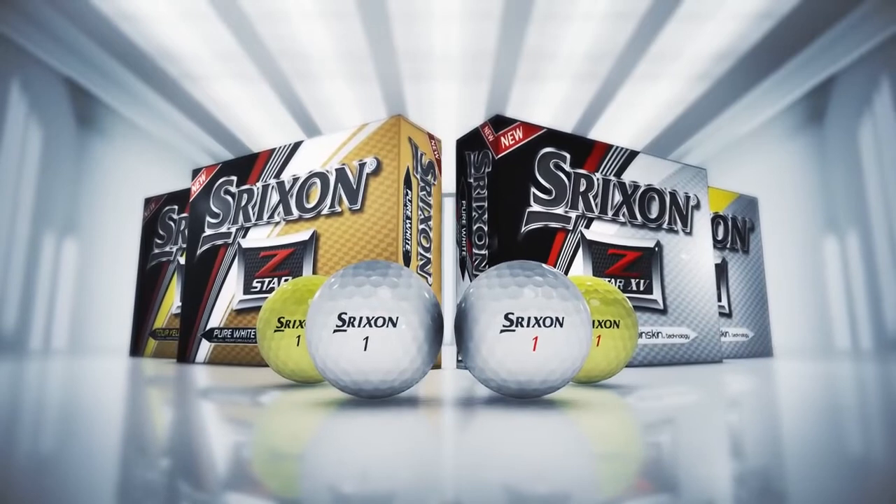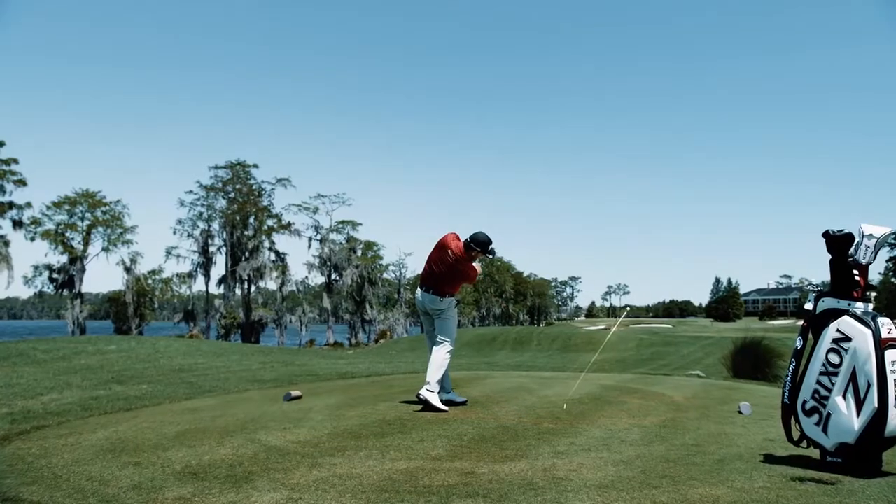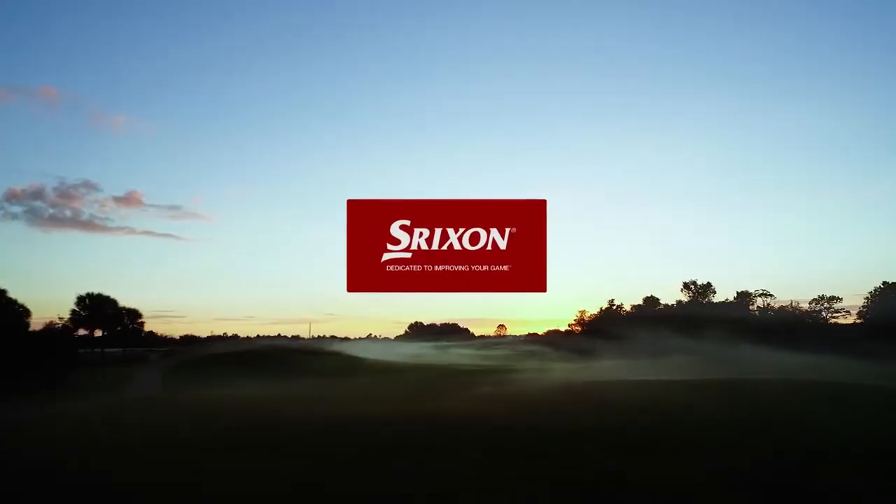The new Srixon Z-Star Series — tour performance, taken further. Srixon, dedicated to improving your game.